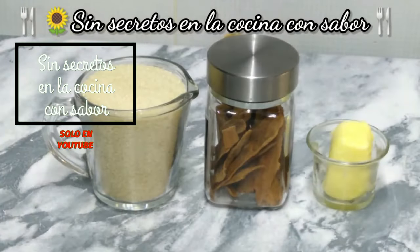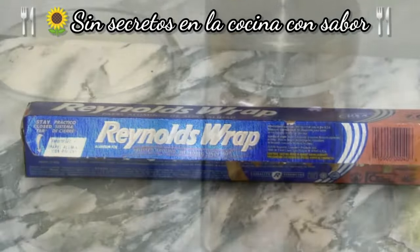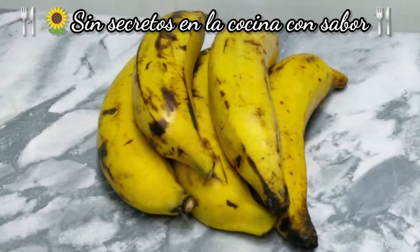We are going to need 1 taza de azúcar estándar o azúcar morena, unas rajas de canela, 45 gramos de mantequilla sin sal, papel aluminio, un refractario o molde para hornear, y no pueden faltar los plátanos machos.